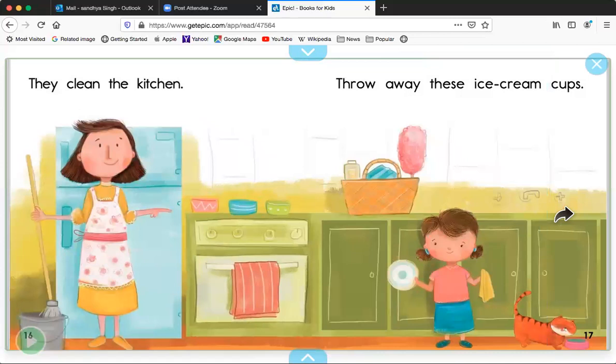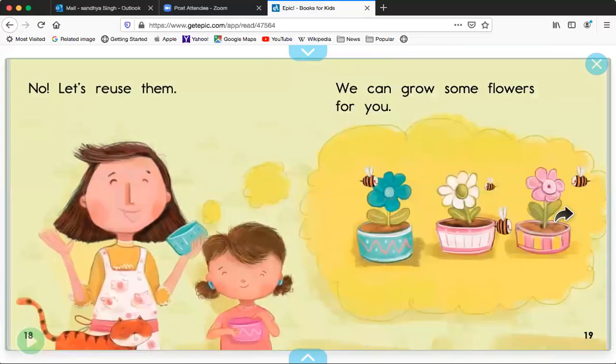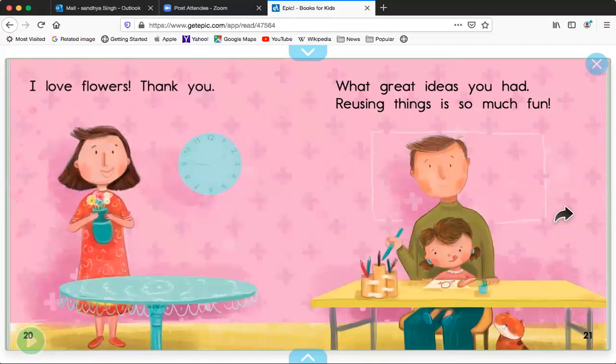They clean the kitchen. Throw away these ice cream cups. No, let's reuse them. We can grow some flowers for you. I love flowers. Thank you. What great ideas you had. Reusing things is so much fun.